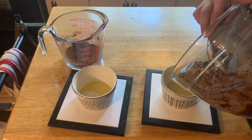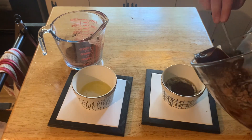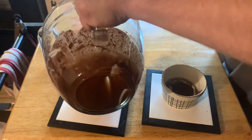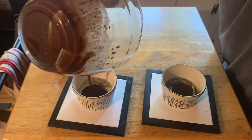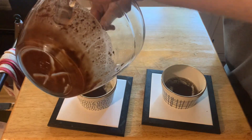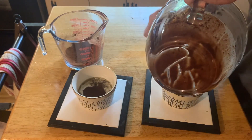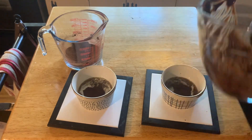Then take your ramekins out of the oven and pour half the batter in one and half the batter in the other one, and put half of your sugar cocoa mixture in one and half of your sugar cocoa mixture in the other one.